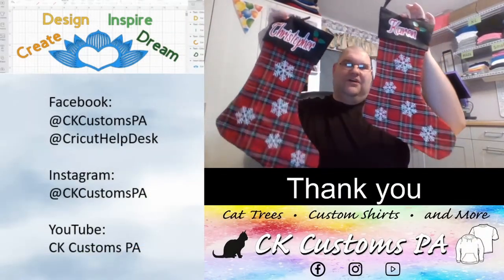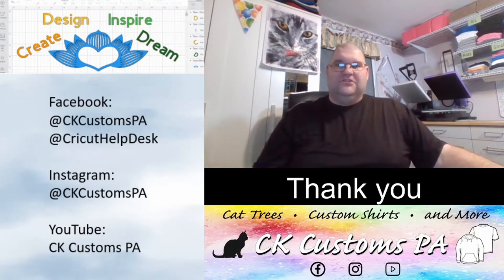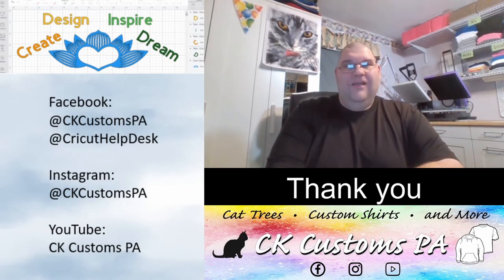I hope you enjoyed watching us make our Christmas stockings. We really enjoyed this project and craft — it was a lot of fun. If you did enjoy it, please like our video and subscribe. Thank you. Happy crafting.